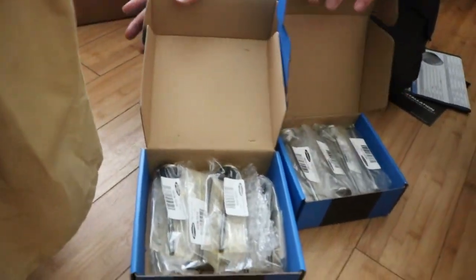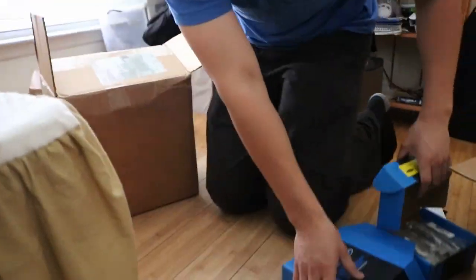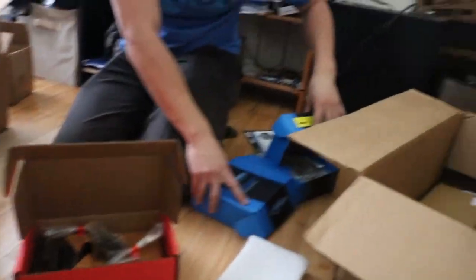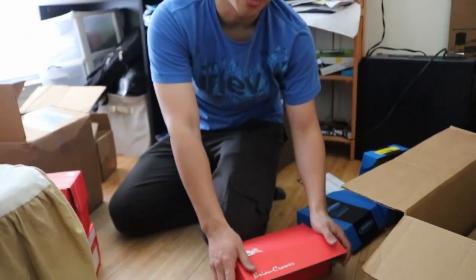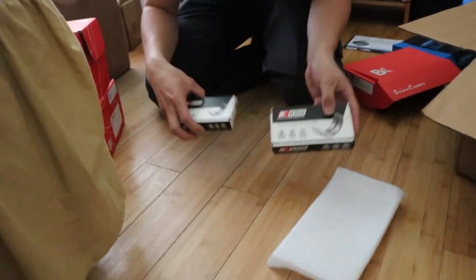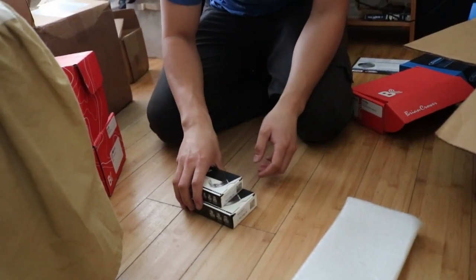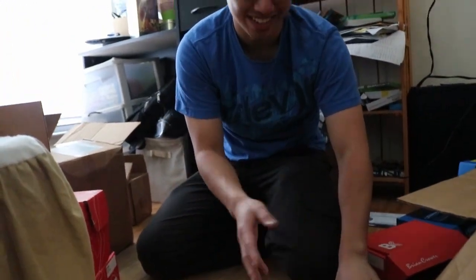So these are my exhaust and intake valves, and these will be part of the head build. This is the spring and retainer kit from Brian Crower. The valves are from Supertech. So that's about it for the head. And now on to the bottom end. I also got King Racing bearings from Kings - it's the same as the other ones he has, so it just looks like bearings.